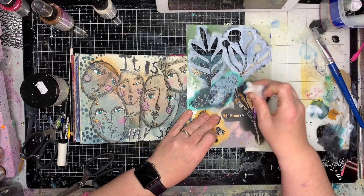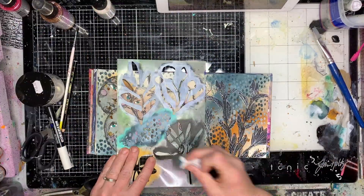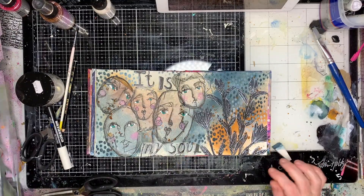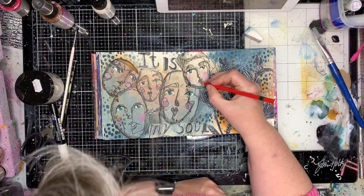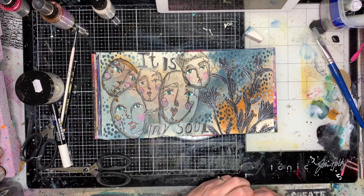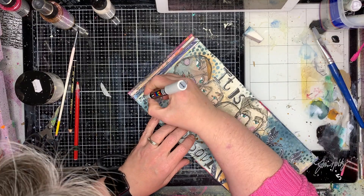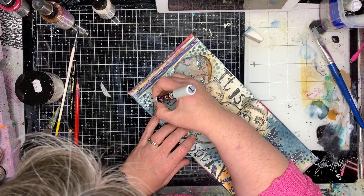I'm also going back in with what I think is some sand, or it might even just be white again, to fill in those extra little bits. I'm using the same sponge I used for the marine though, so you'll notice it's a sort of pale white color. When I finished that I decided I want to do some journaling on this page too.